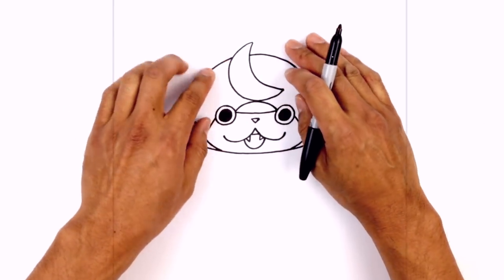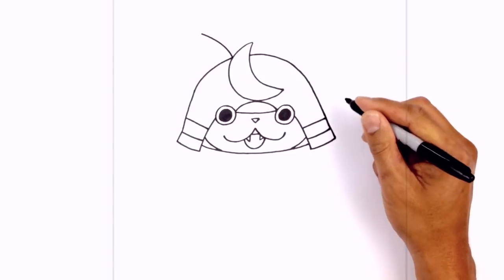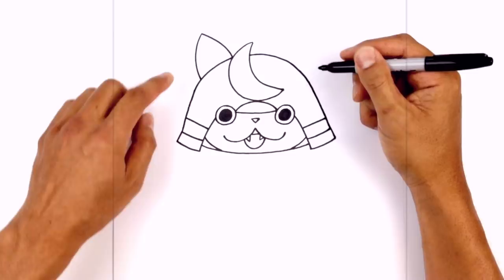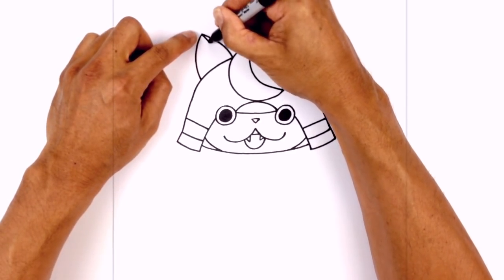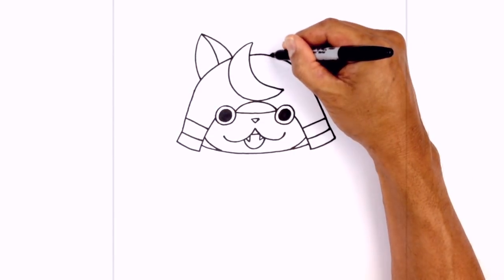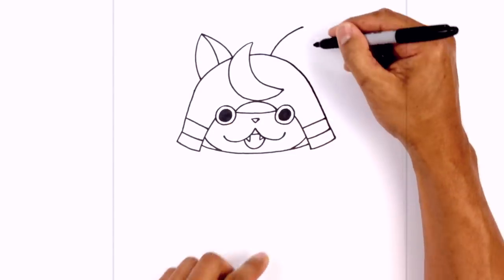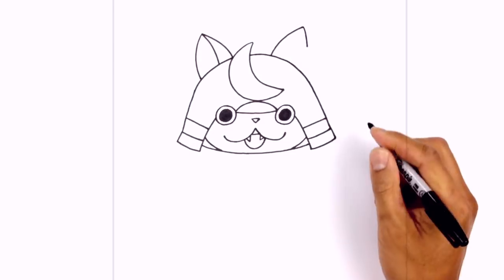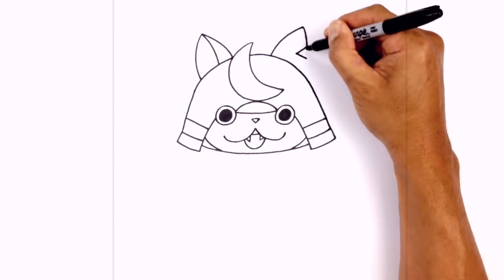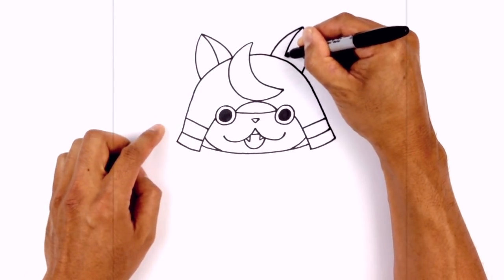Now let's add the two large ears on the top. Right from the corner where the moon meets the top of the head, we're gonna curve up and out towards the left, then pull this back down in the opposite direction behind the helmet. Let's go back up to the top and just curve down to taper the inside part of the ear. Do the same thing on the right — we're gonna leave that same gap, curve up and out. On the opposite side there's a little notch taken out, so we're gonna draw that same curve coming down to about halfway, draw a little notch coming in and back out, then continue that curve in behind the helmet. And up at the top we're just gonna draw that same curve coming down behind the head.